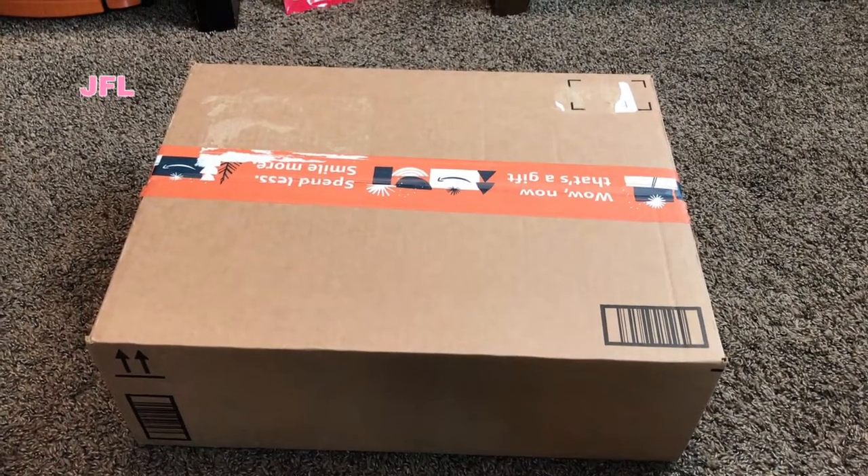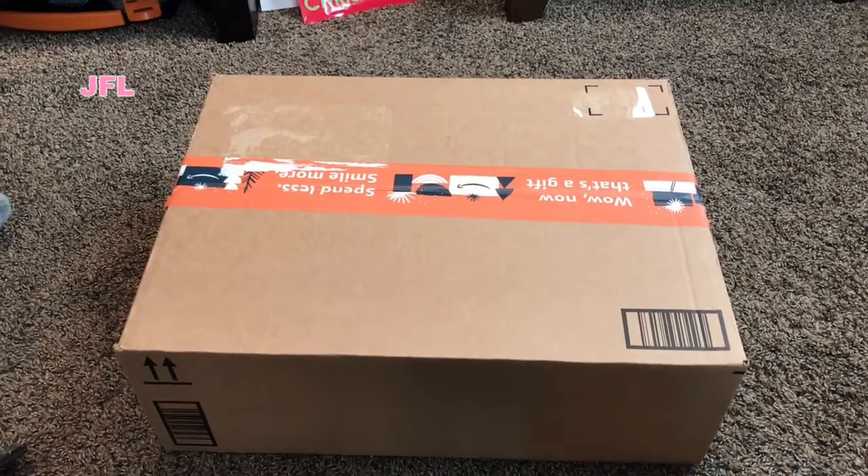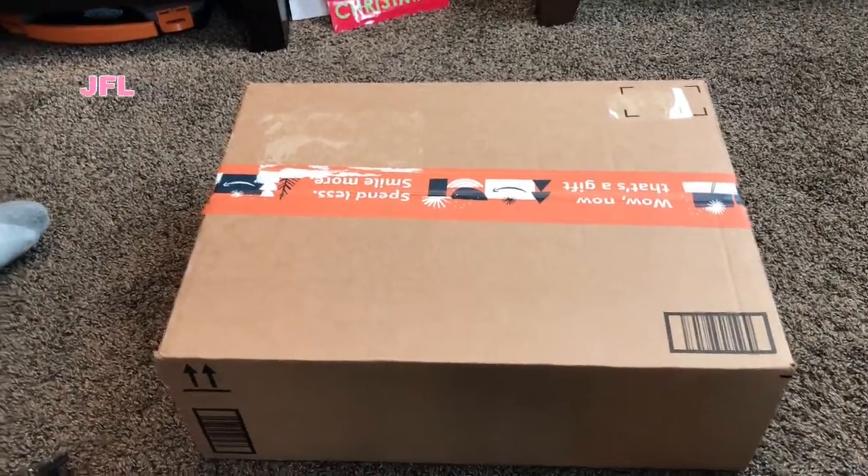Hi guys, welcome back to my channel. Today we're unboxing. Here we go.